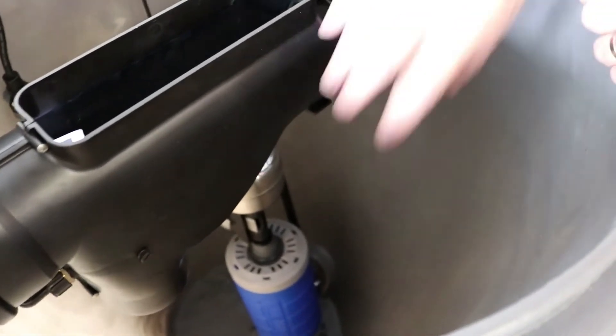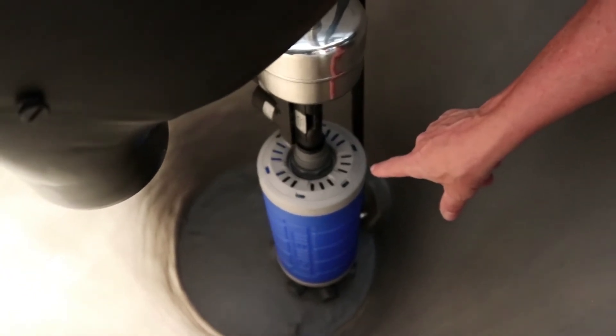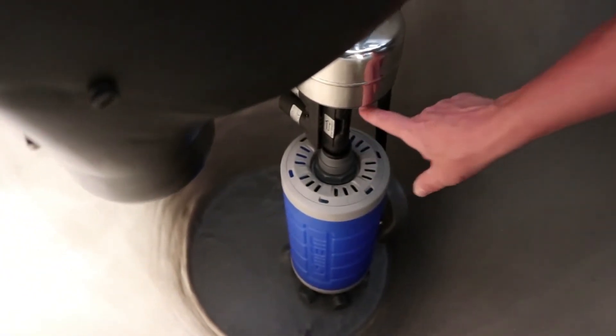The next and final step is ultrafiltration with our membrane cartridge, which filters down to 0.02 microns. Water is then pumped up and through over to our holding tank for use.